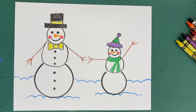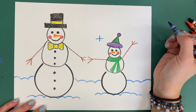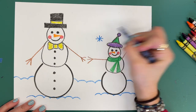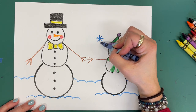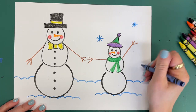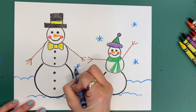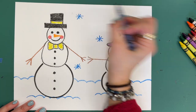Last but not least, I'm going to show you how to draw the simplest type of snowflake. Are you ready? You are going to draw a plus sign, and through the middle of the plus sign, you draw the letter X. Notice that my snowflakes aren't huge — they are just little snowflakes falling all around. So plus sign and an X right through the middle.